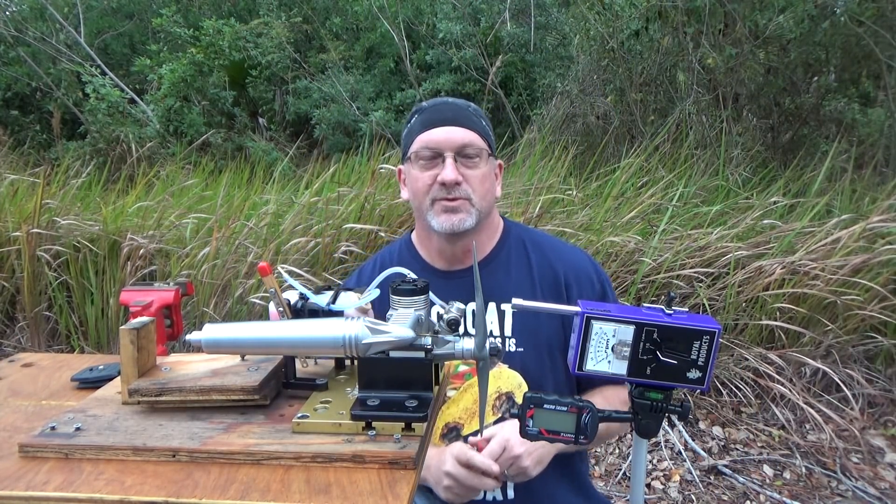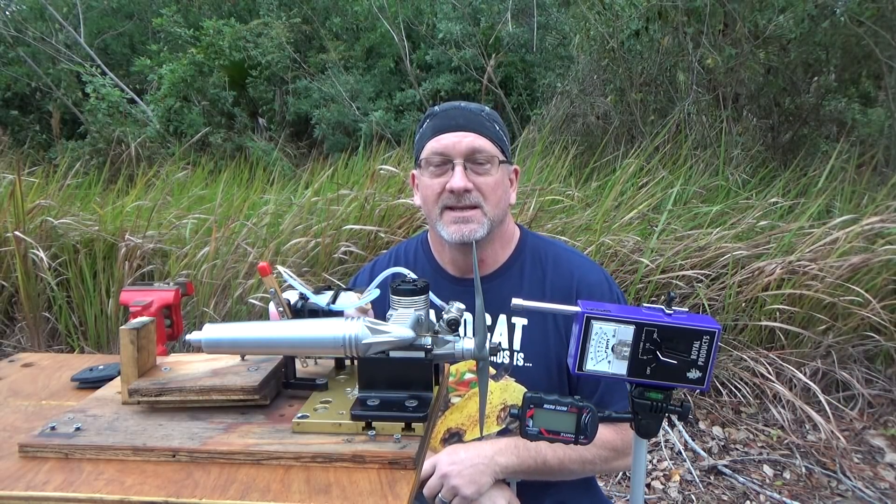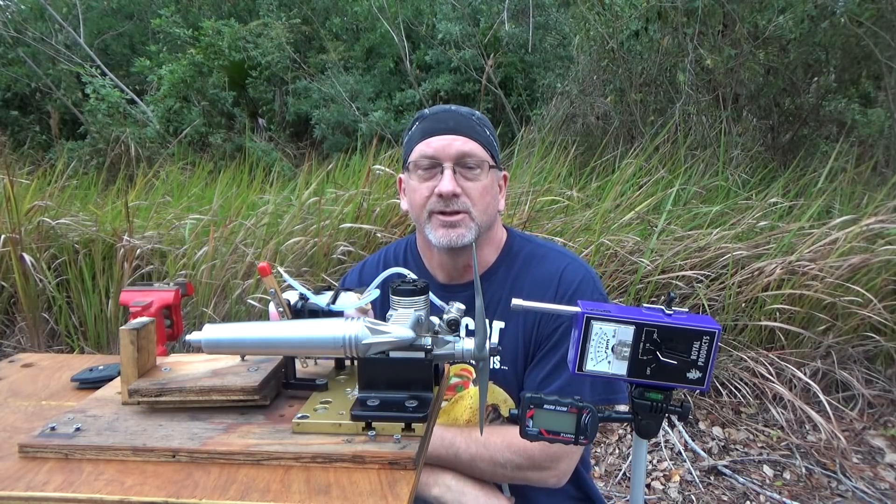Good morning YouTube viewers and subscribers. Today's run, or at least one of them, is going to be the second run of my Rossi 45 engine here.